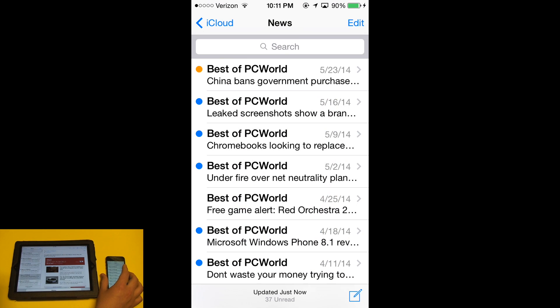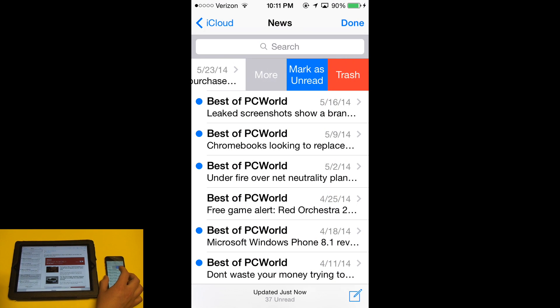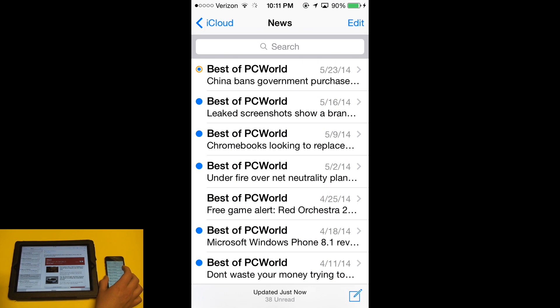It's basically the opposite of what the message was already marked. So if the message was read, you can mark it unread. As I said, this is customizable in settings.